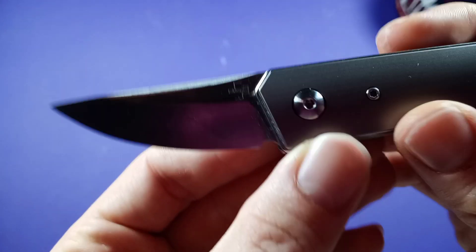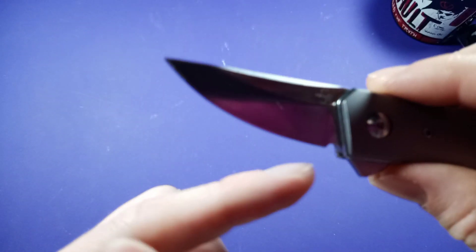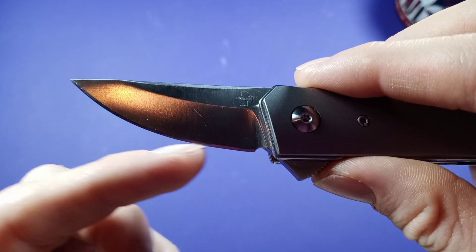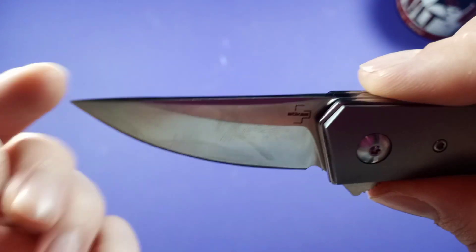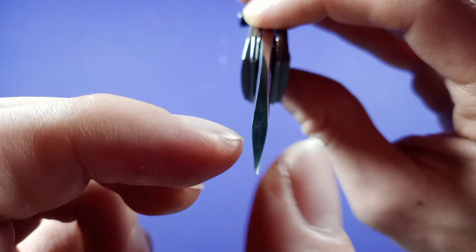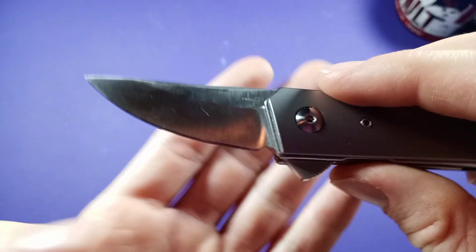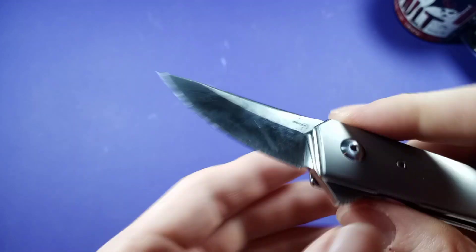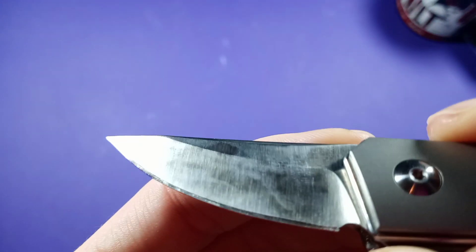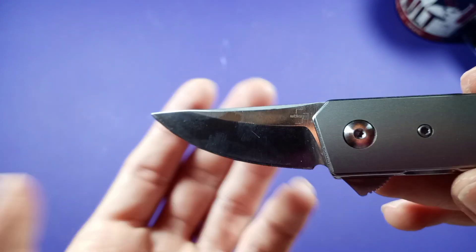The blade shape on this guy is basically a straight back, which is really nice. You've got this belly that goes up really early in the blade, so you don't have that much straight cutting edge. But it's definitely very pointy and backed up by enough meat — you don't have to worry too much about snapping off the tip, just don't do anything super crazy with it. Basic puncture tasks are fine. This is a flat grind with a satin finish.